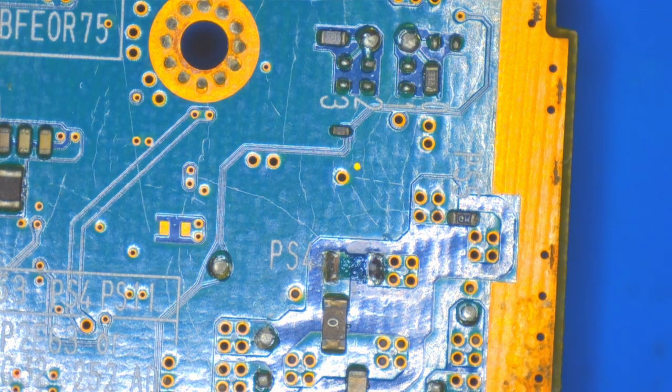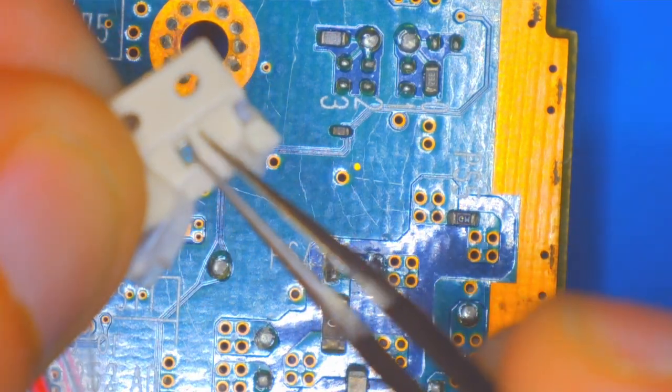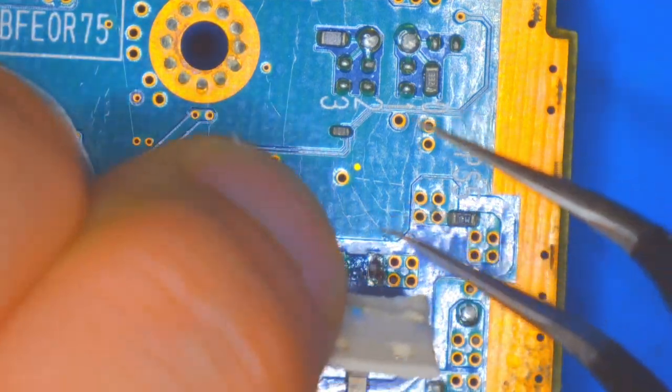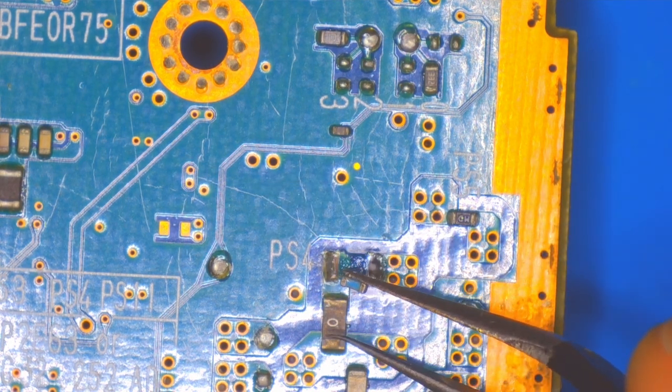The first thing to do is remove the bad fuse with my soldering iron — just touching the sides with the hot iron to melt the solder and remove it. Then I can replace it with a new fuse from this little container. It's a very small fuse, but it is the same rating, so it will work.